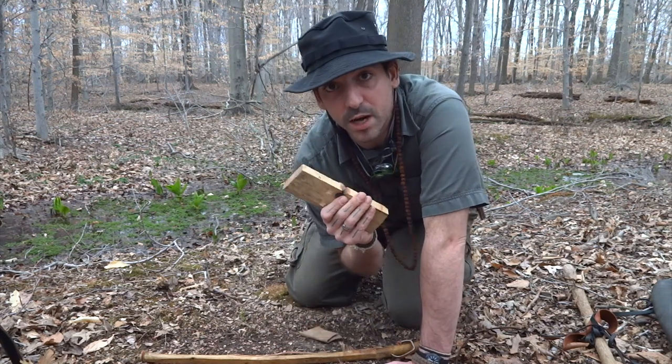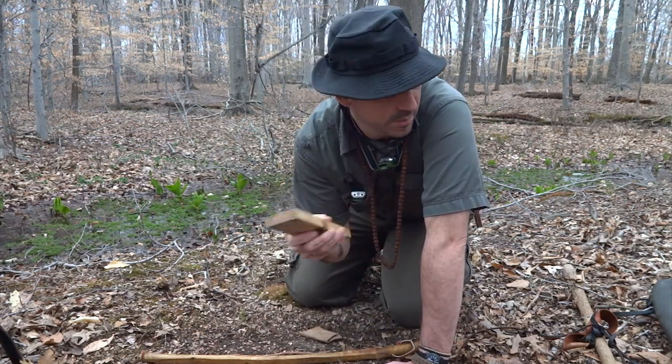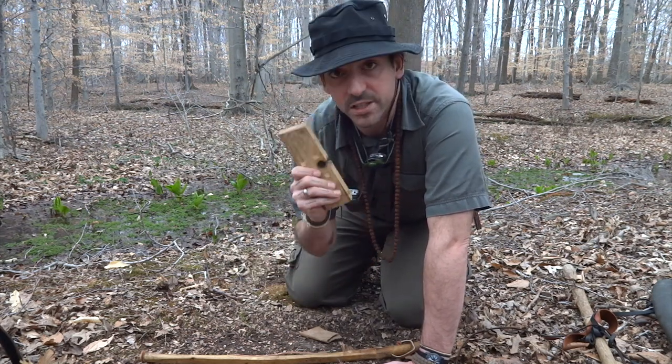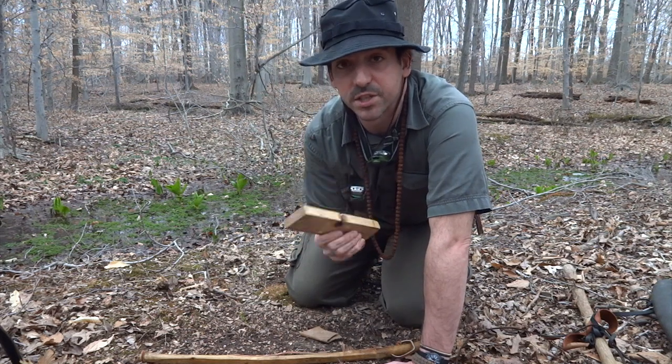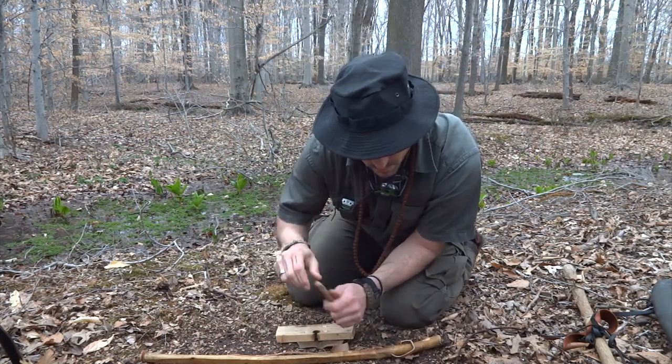You can carve a notch using a stone — I'll probably show some techniques for that. Using stones is a good skill to have and good practice especially if you're into fire bow. Always practice using stones and things like that to carve it.